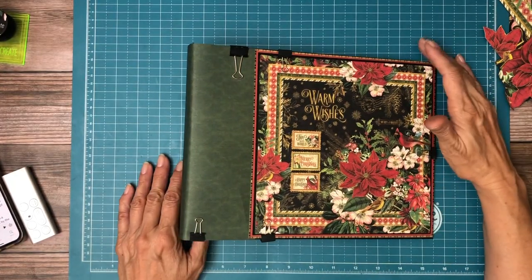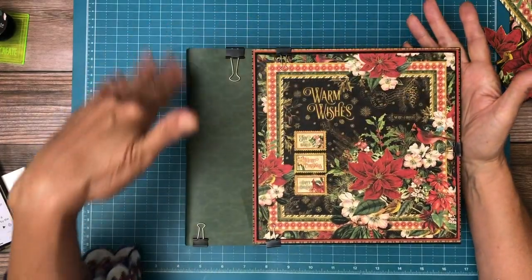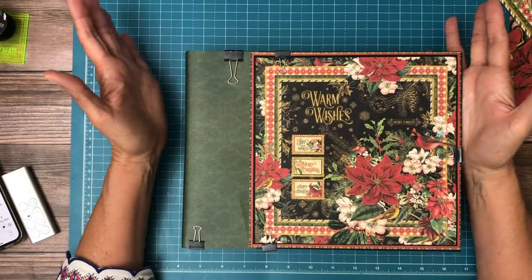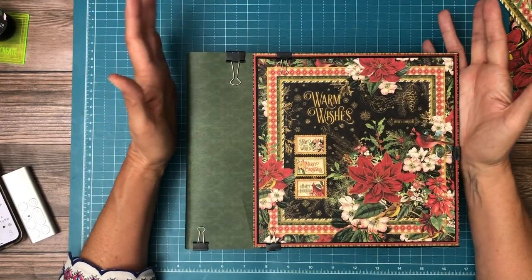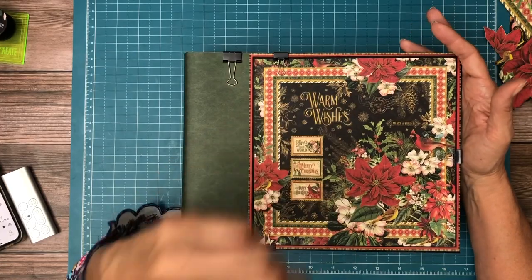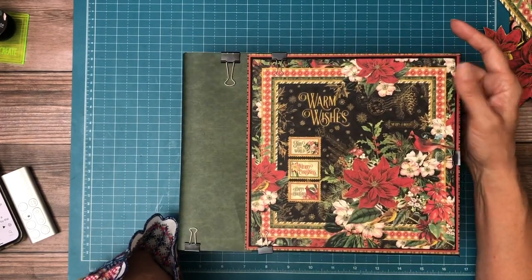Hey everyone, it's Daphne from Scrap and Create and we are working on Warm Wishes. This is going to be a 10.5 x 8.5 x 2.5 inch album. It'll have four pocket pages, and I'm actually going to do the cover first, which I don't usually, but I wanted to make sure that I didn't accidentally repurpose them on my pages.